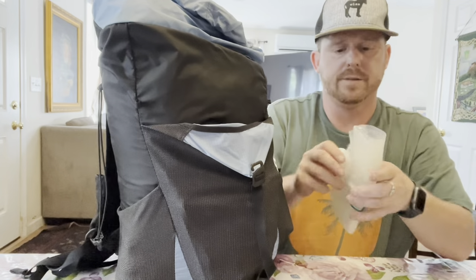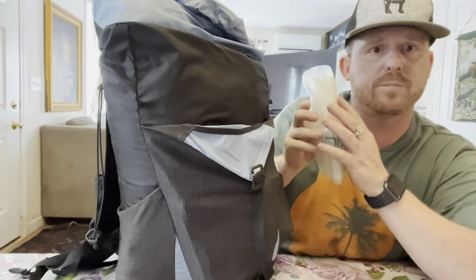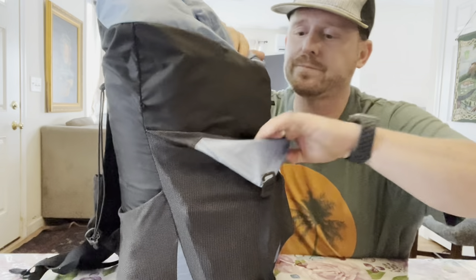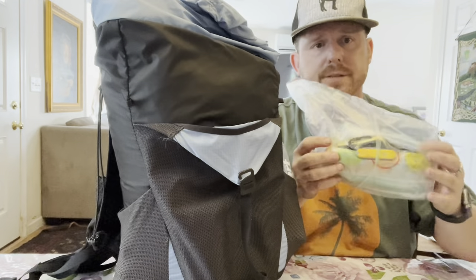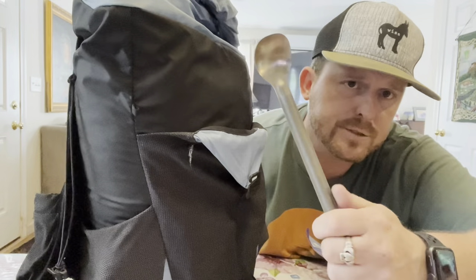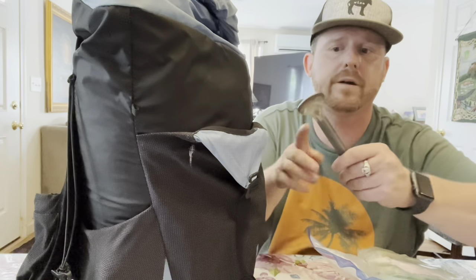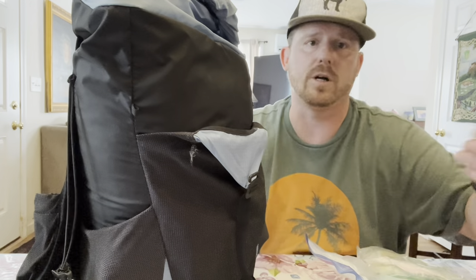A two-liter Platypus for nighttime — for when I'm in my tent and I don't want to keep going to a water source to get water. Here's my ditty bag. I got a lightweight spoon — it's not as light as a bamboo one, I don't care, I just like the texture of it. I could have gone lighter.